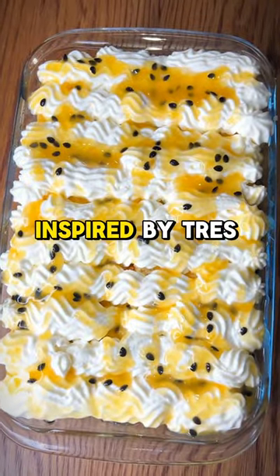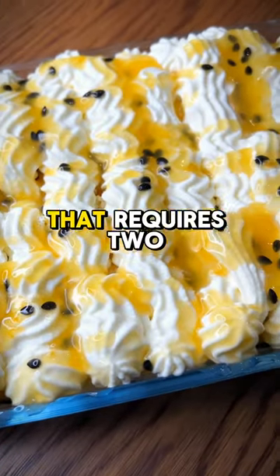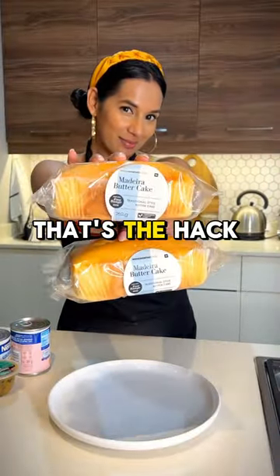This is not tres leches. This is a far from traditional, inspired-by tres leches cake that requires two loaves of store-bought madeira cake. That's the hack here.